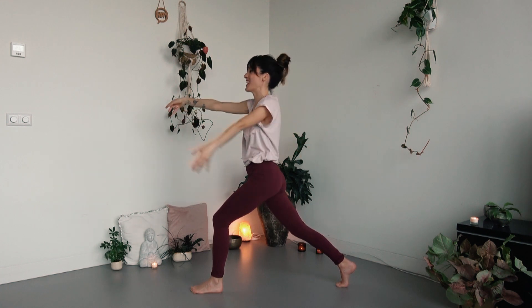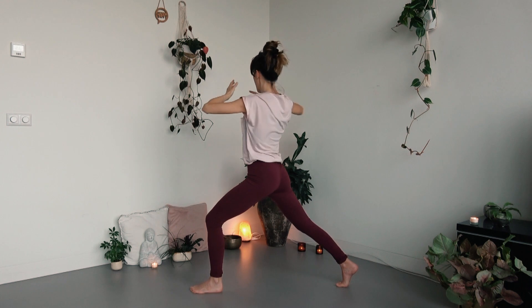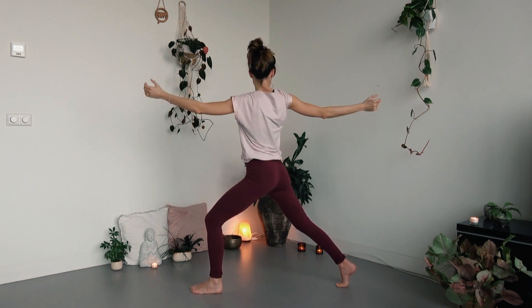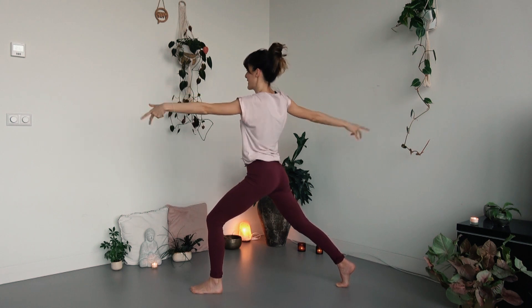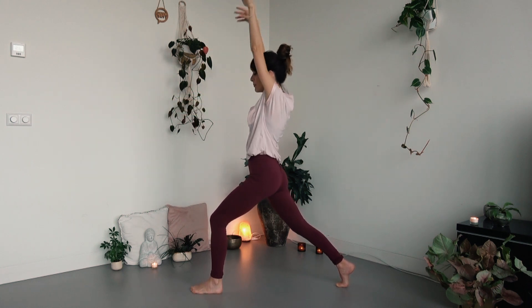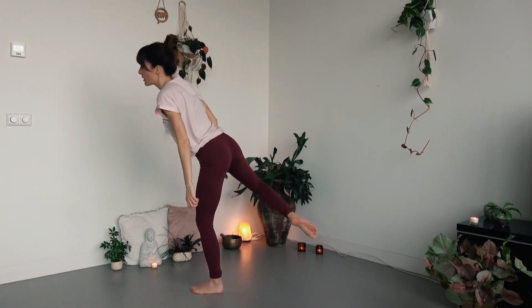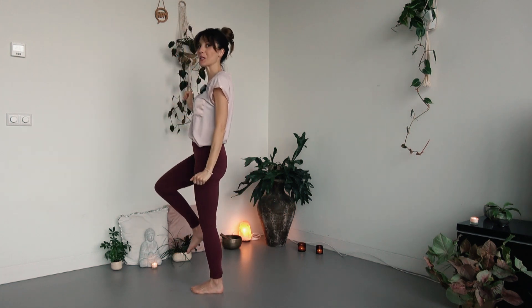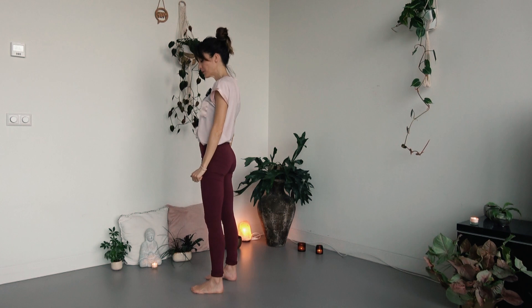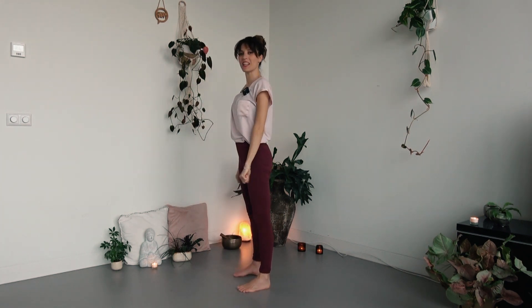Inhaling back toward the center, arms reaching up. Exhaling, opening and twisting toward the right side. Keep your balance here — look down on the floor if needed. Inhaling back toward the center. Exhale, release your hands along your body and step forward using the slow hip mobility movement to come back to center. Take a moment here to appreciate the stillness and steadiness that comes from Tadasana, mountain pose.